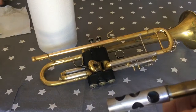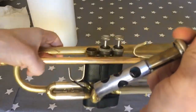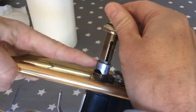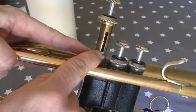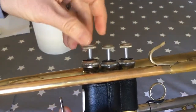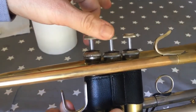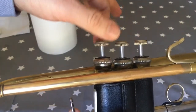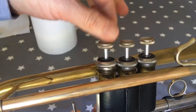Once you've got some oil all over the valve, pick up your trumpet and pop the valve back in. You'll notice that the springs of the valve are 90 degrees to the instrument. The valve should go in and if you check by turning it, it should not turn — that means it's aligned in the right way.